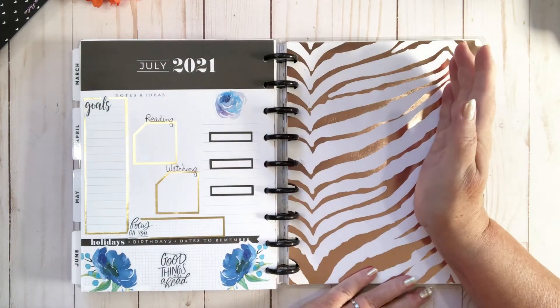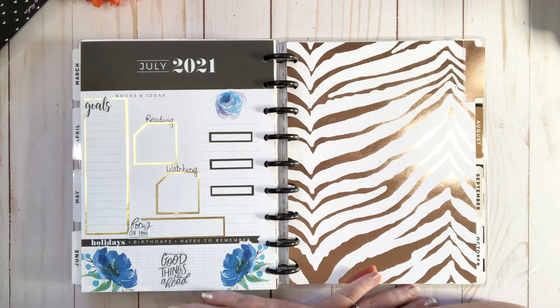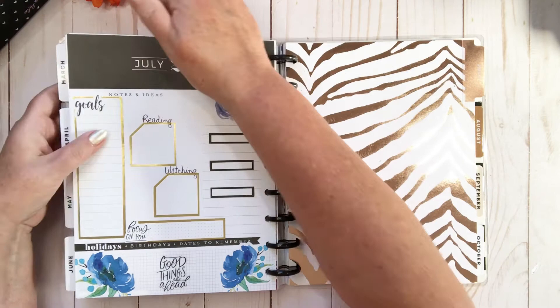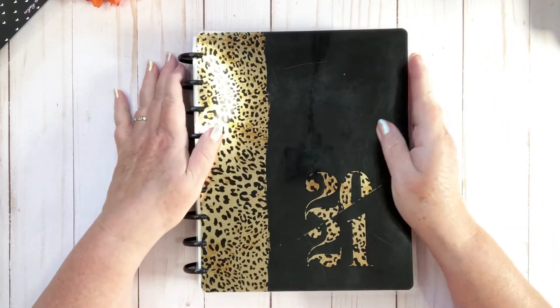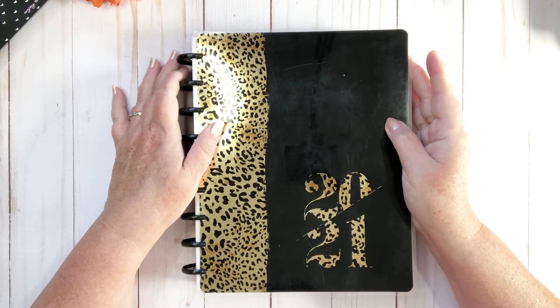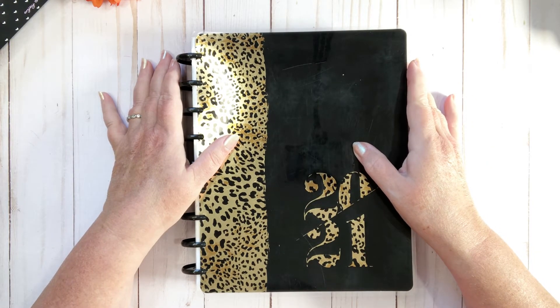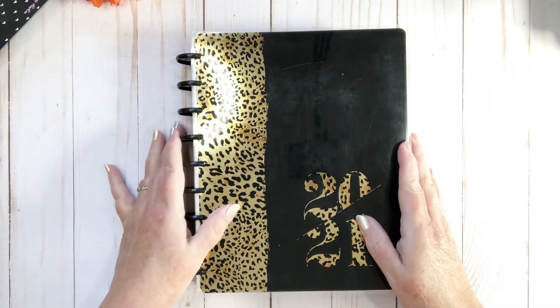I did decorate the July monthly, but then I changed planners, so that's that. I hope you liked that flip-through! I'm going to try and do a flip-through of a couple of my planners for July sometime in August, because we're not quite finished with July — no point doing a flip-through of an unfinished planner. So let's get started on my monthly.